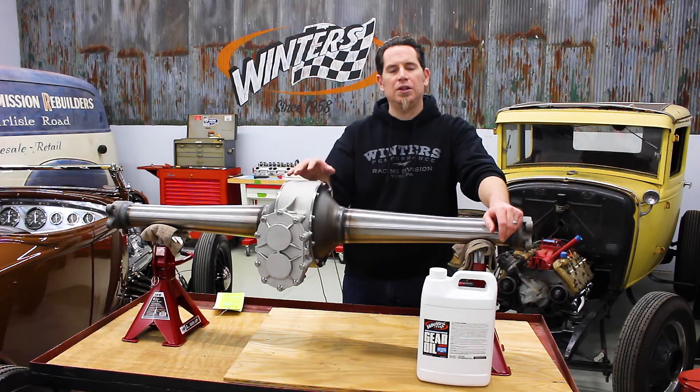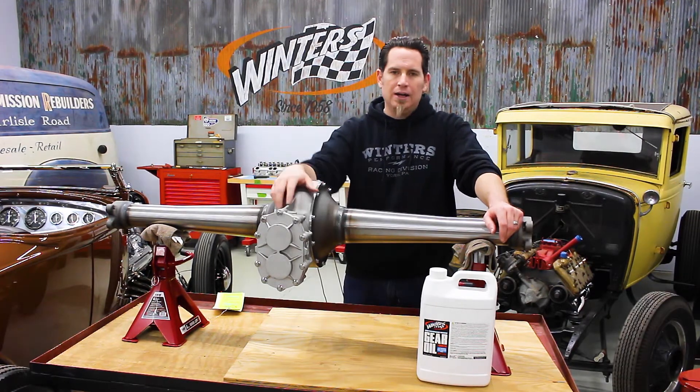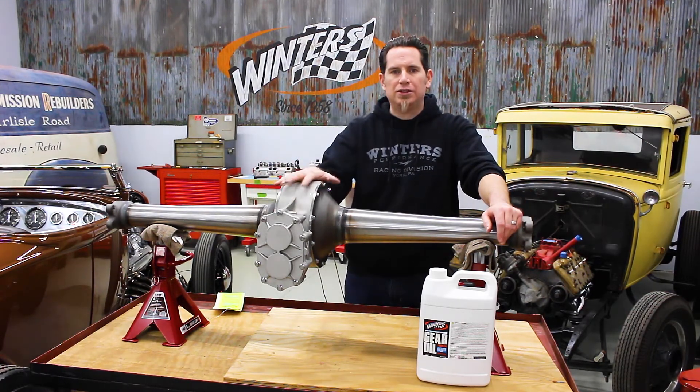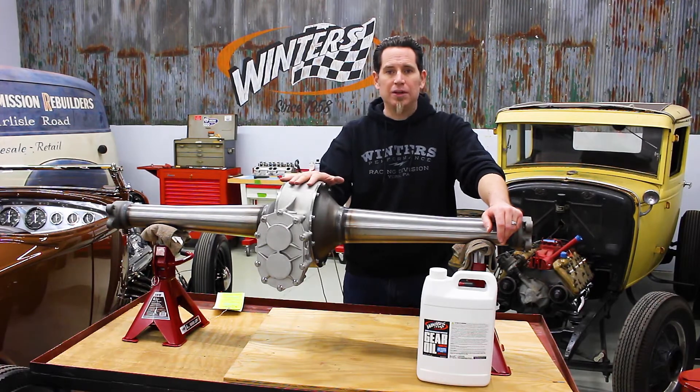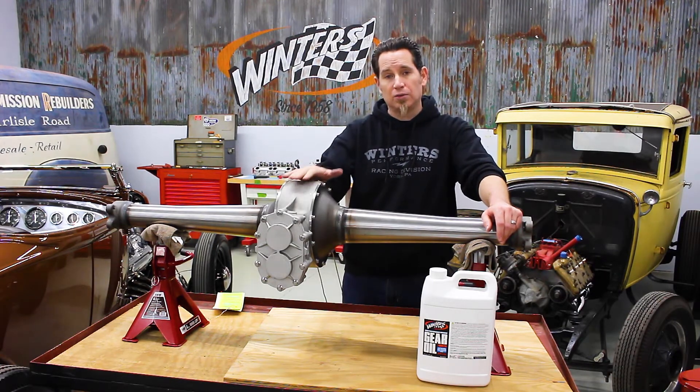Maintaining oil level is important. You don't want to have too much oil in here because that'll create excessive heat and wear, and obviously you don't want too little oil either. When you're checking the oil level, make sure that the rear end itself is level. If it isn't, you need to move the car or jack it up to make sure that the rear is level.